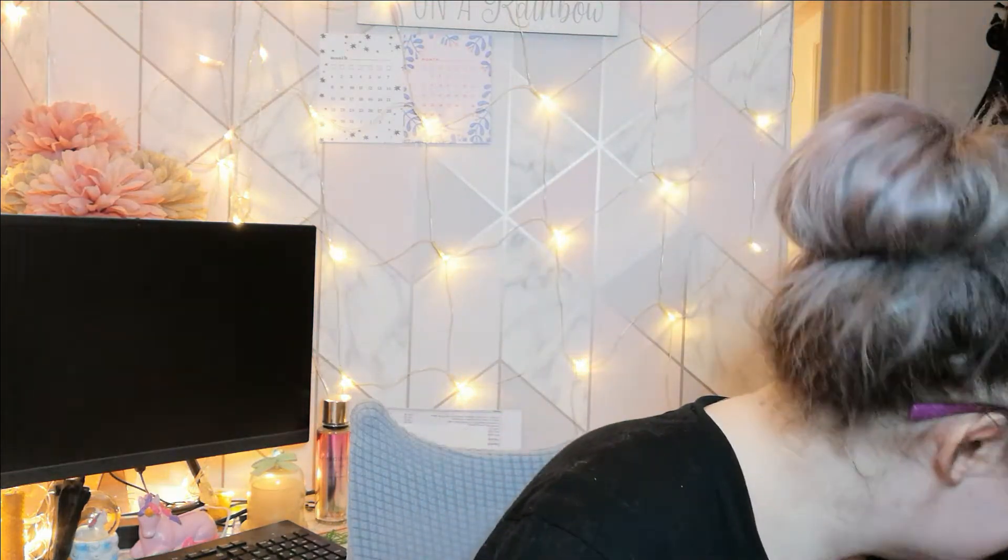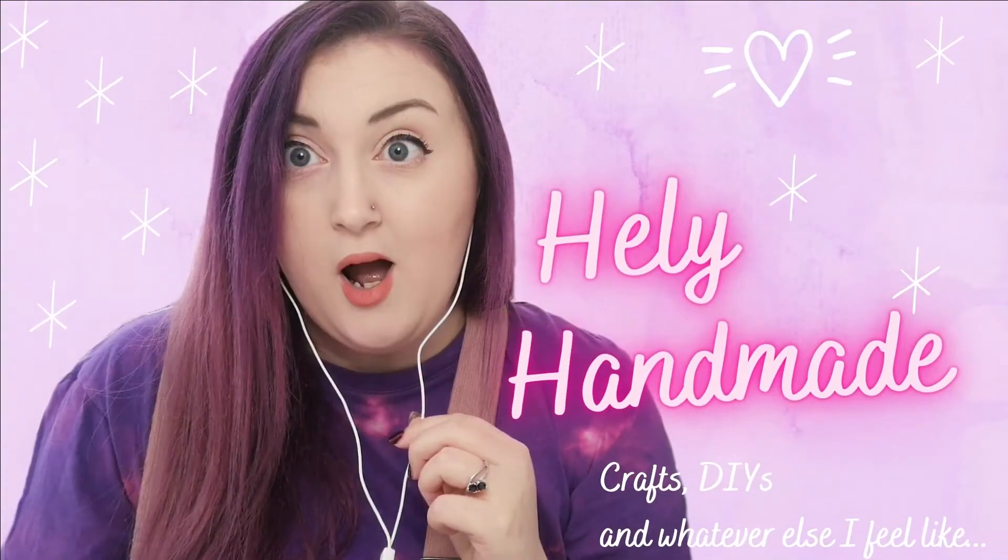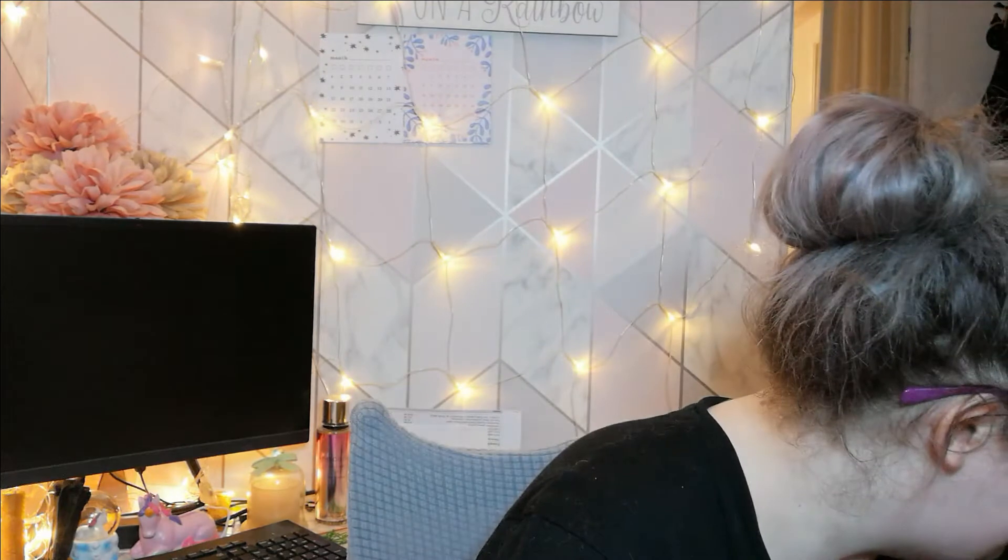Hey guys, welcome back to Helly Handmade — there's a cat in here, yes Demi. If you're new here, we do crafts, DIYs, or whatever else I feel like. And today is a 'whatever else I feel like' again. Yeah, there's been quite a few of those lately, aren't there.